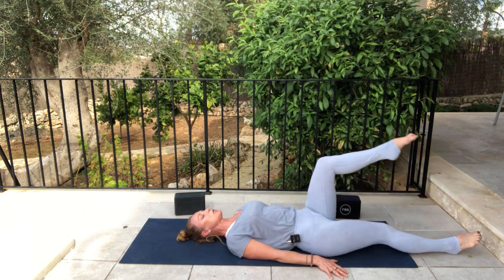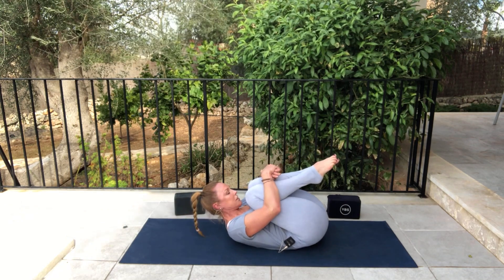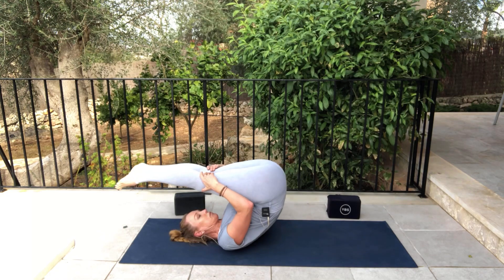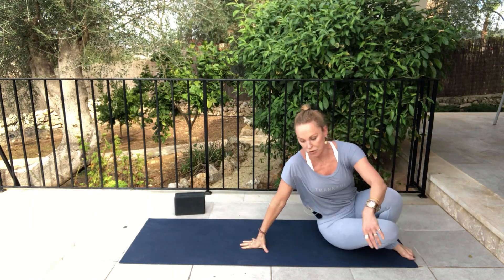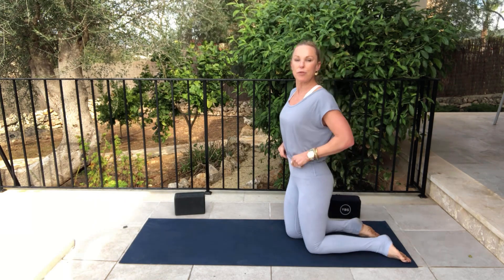From here, draw the knees into the chest. Give yourself a nice hug and a squeeze in. We're just going to rock and roll three times — nice massaging of the spine. And then bring ourselves all the way up. Come up onto your knees and we're setting up for Ustrasana.